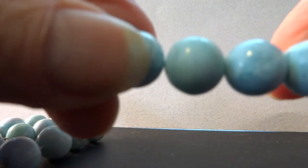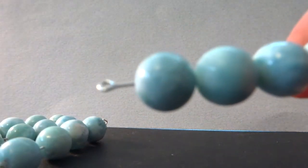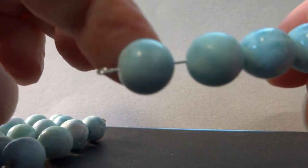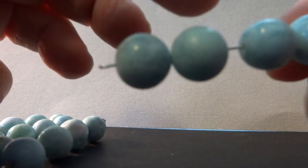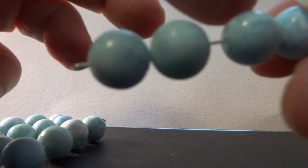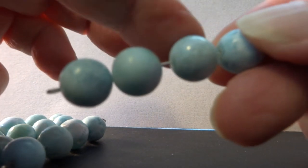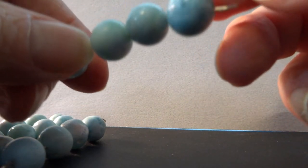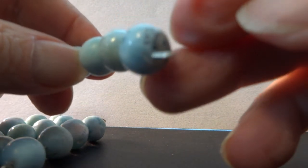This is the second strand of the larger beads. Bead one seems good, bead two seems good, bead three seems good. Bead four has some black spots on the end.